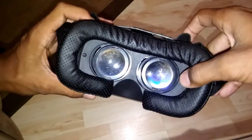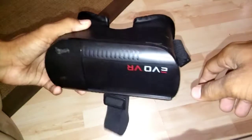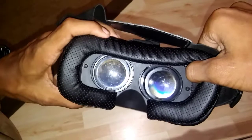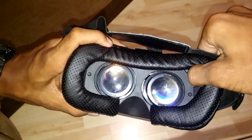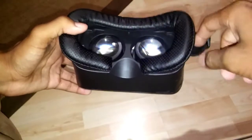Overall it's a pretty good headset — great for the price and a great place to start if you're just now joining the VR world. I would not recommend it to people who have already had headsets like the Gear VR or even Google Cardboard, because at least those have a button. But if you're trying to dip your feet in the waters of the VR world, this is a good place to start.